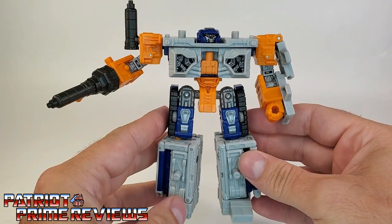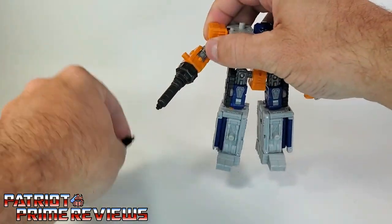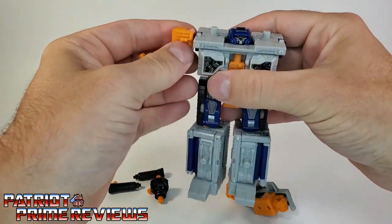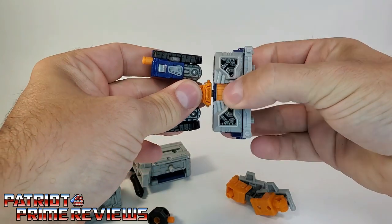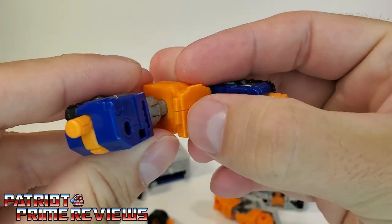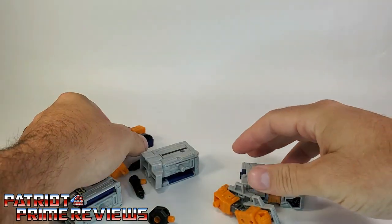Now let's go ahead and get into transformation. Airwave here is a modulator, which means you take him completely apart to transform him. So we'll go ahead and pull off the weapons — this weapon right here is actually two pieces. Pull the arms off, pull the lower legs off, separate the torso from the waist area. For the waist, you want to rotate the legs up, and there is a slot right here that goes into that peg, so you're going to lock these in place. Those are ready for the transformation sequence.